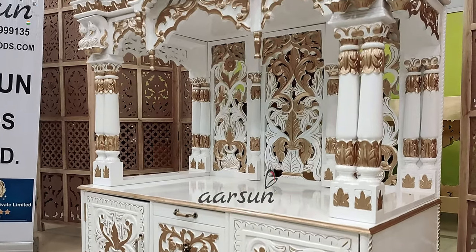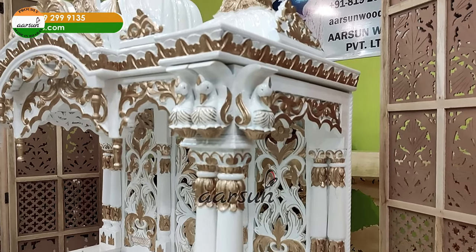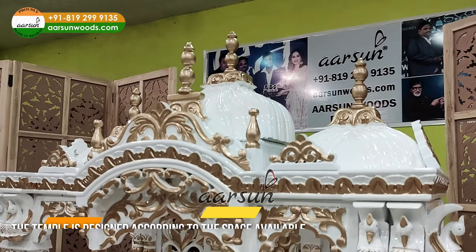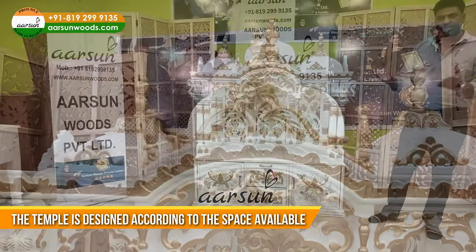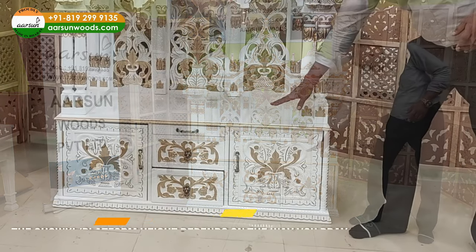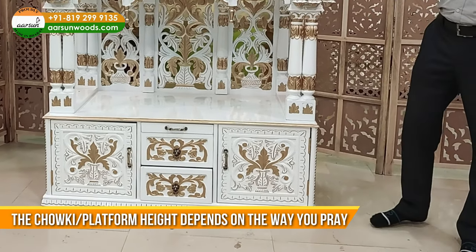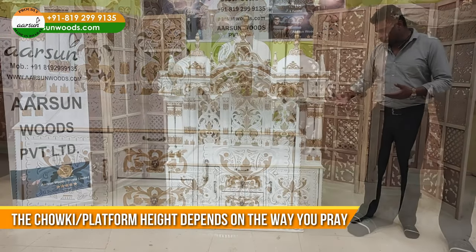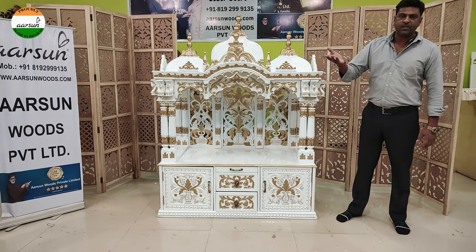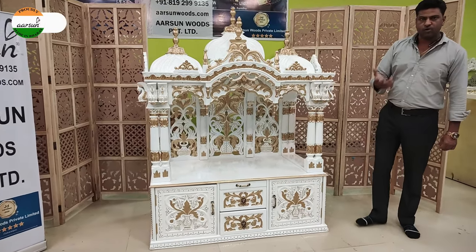When we talk about the temple, there are some things we need to keep in mind. The first part is the size itself — in every house the temple is different and will be designed accordingly. The next part is the chhatri height, the platform height. If you are sitting and praying, 18 inches is a good height. If you are standing and praying, the platform height needs to increase — it can go up to 24, 30, or even 36 inches. That again is your choice.